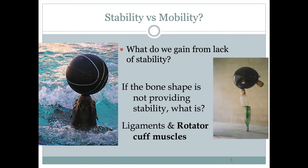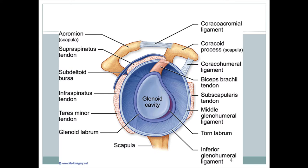Whatever we gain from our lack of stability, we make up for with mobility. So if the bone shape is not providing the stability, some of it is the ligaments, but most of it is the rotator cuff muscles. Let's take a look at the rotator cuff area — here we have four different muscles surrounding the glenohumeral joint.